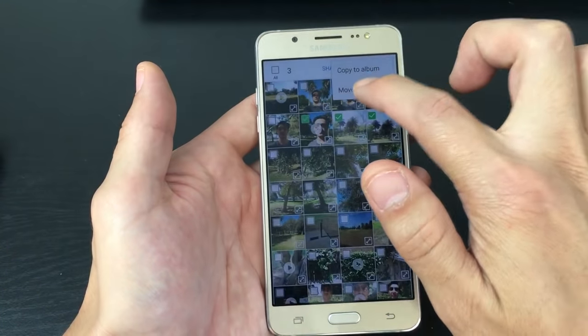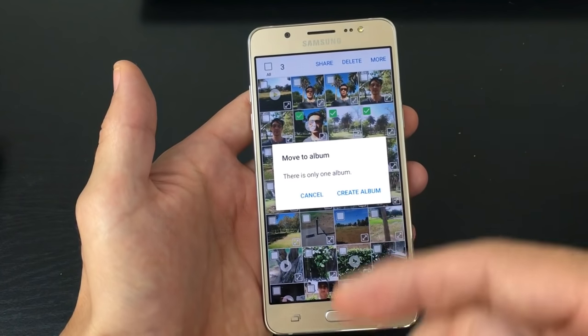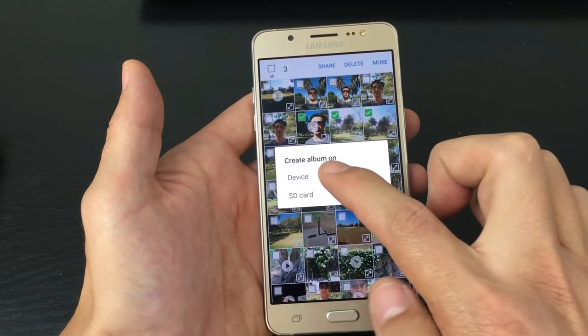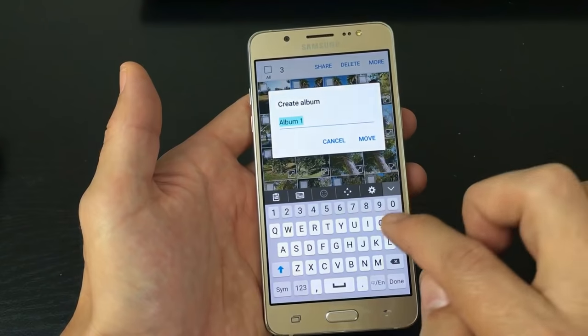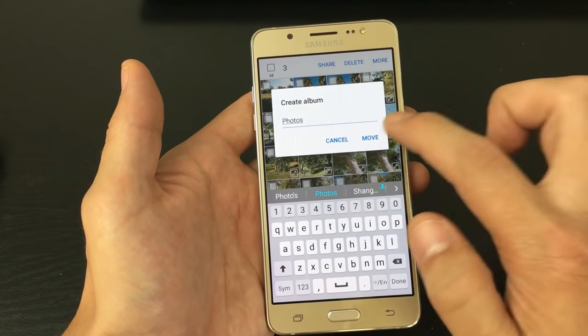I'm going to click on move the album. Now, because I only have one album, I have to create another one. So I'm going to create album. And then I can choose to make the album in my device, which is my internal memory, or my SD card. So I'm going to tap on SD card and I'm just going to name this one — we'll name it 'photos.' And then I'm going to click on move.